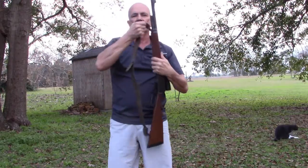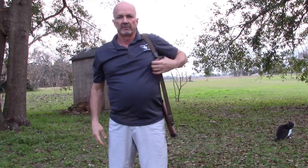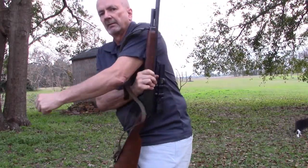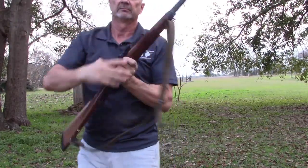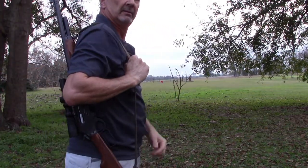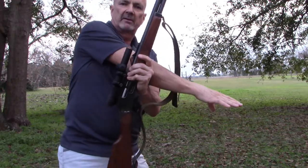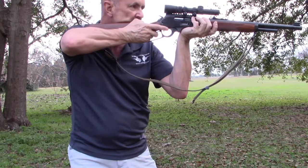Showing this left-handed — we are left-handed, we're all set up. Support hand reaches under, grabs at your position where the support hand is going to be. Arm just kind of lets it come straight out of the sling into shooting position.